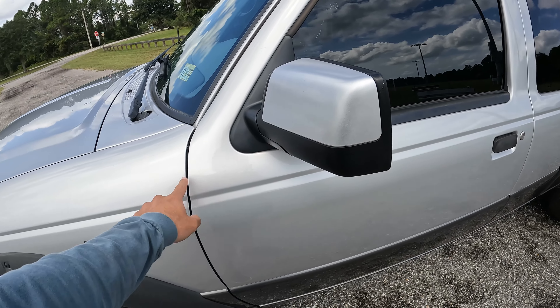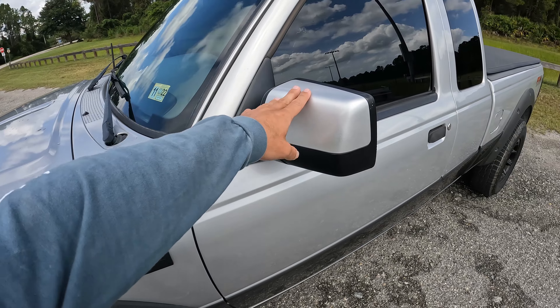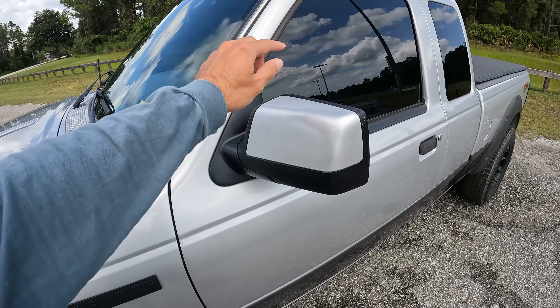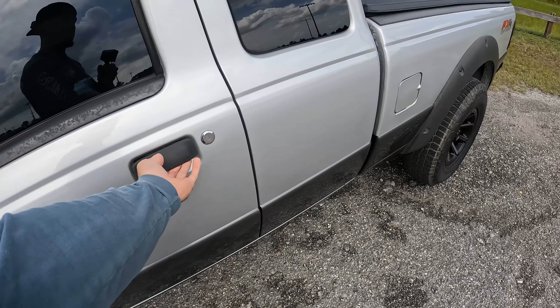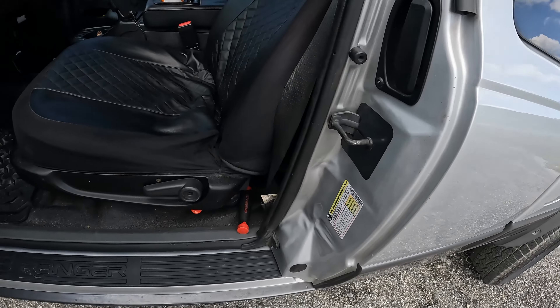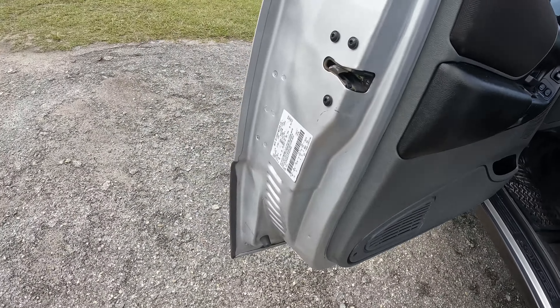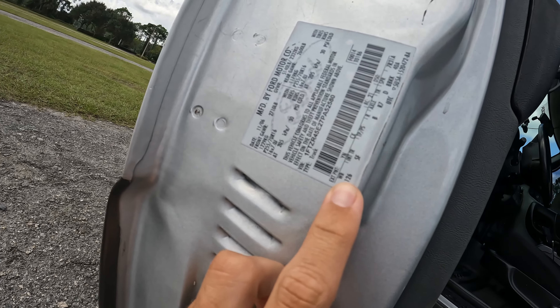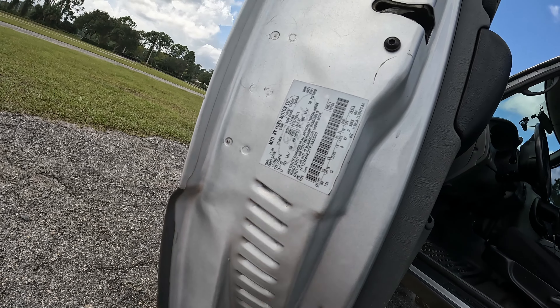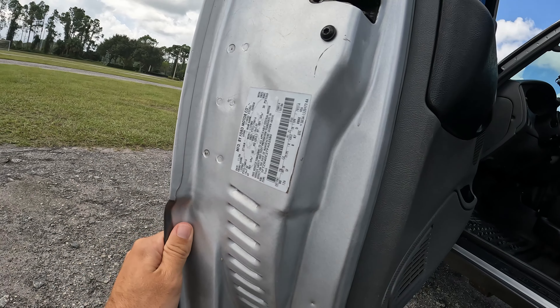These just come gloss black, but I wanted the paint match to my truck, so I sanded it down so the paint will stick, used primer, and then used the paint match color for my truck, which is on here somewhere — exterior paint, YN, possibly CX.